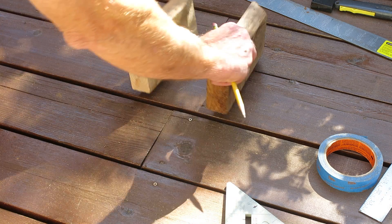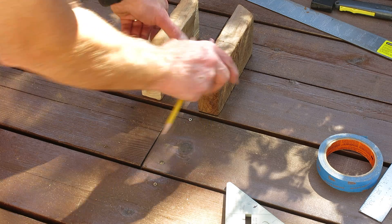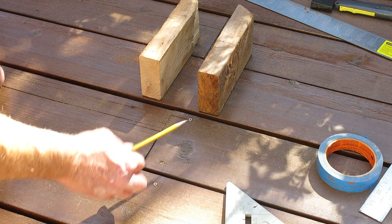I would highly recommend using a double joist where you put your decking seams together on two pieces of decking.